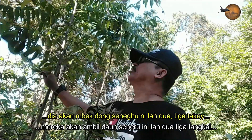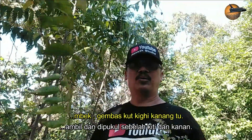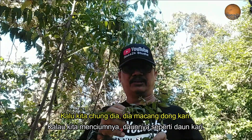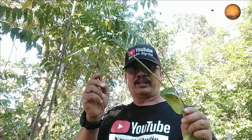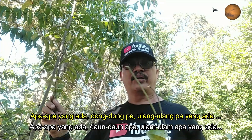Dan lagi satu, kalau orang kena masuk dengan hantu kan, kena rasuk kan - orang tua dulu dia akan ambil daun seneru ni lah, dua-tiga tangkai, rembah kiri kanan tu. Mengalur orang kata. Jauh ni dia. Kalau kita cium dia, dia macam bau kari tapi busuk sikit lah daripada bau kari. Okey, jom kita pergi tengok tempat lain pula, apa-apa daun atau ulam yang ada dekat-dekat ni.